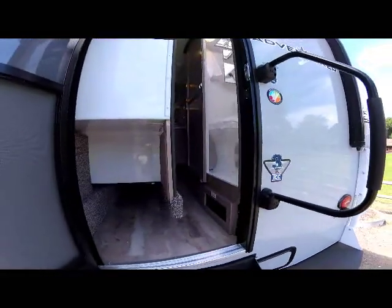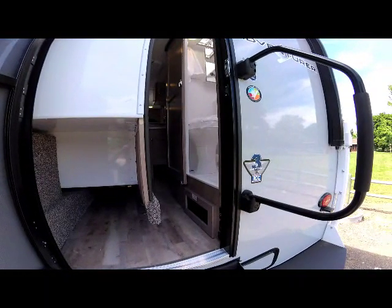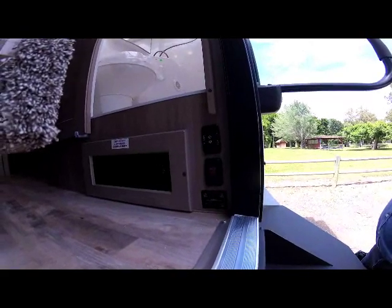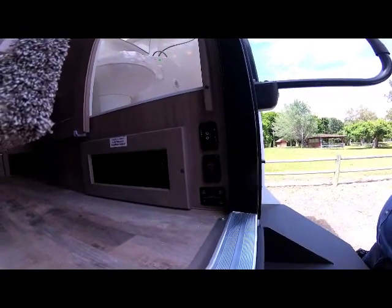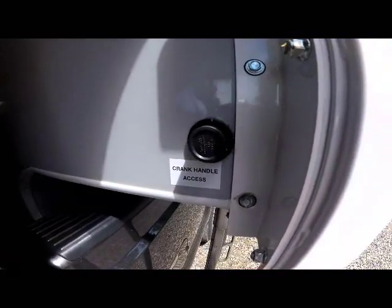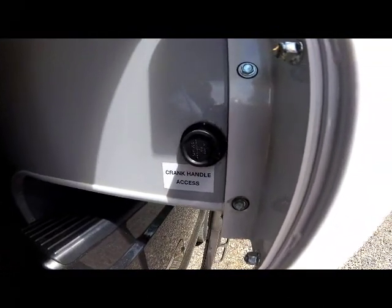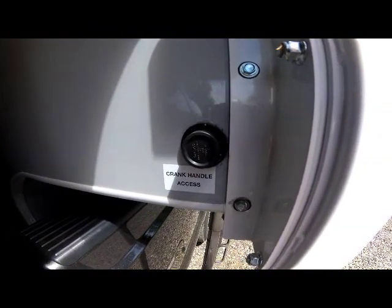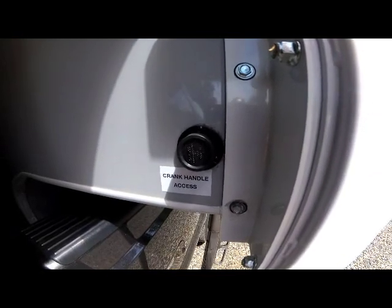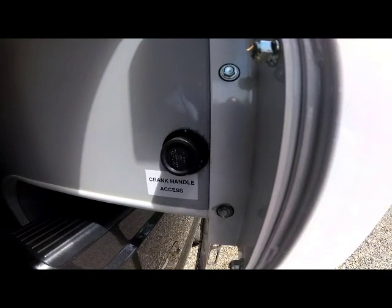You'll notice the sliding bath door open here gives you full access to the bathroom. To the right of the entry door is your slide-out switch, your electric awning switch, and electric LED lighting. At the front of the camper is a cap that you pop off and put your crank handle in if you ever have to manually retract the slide — push that manual switch and manually crank the slide in.